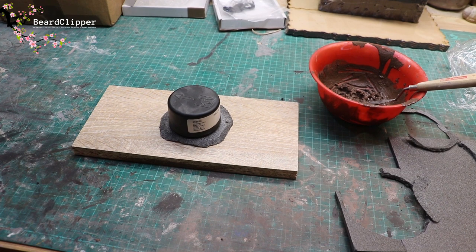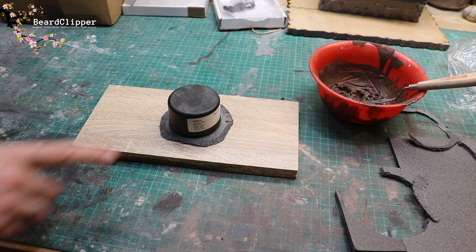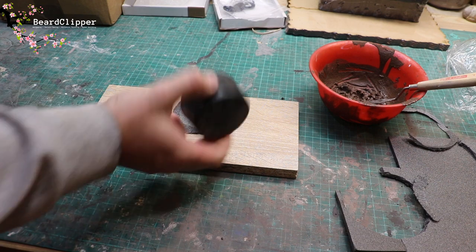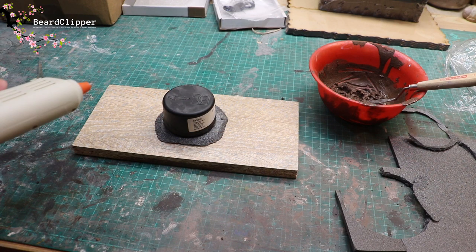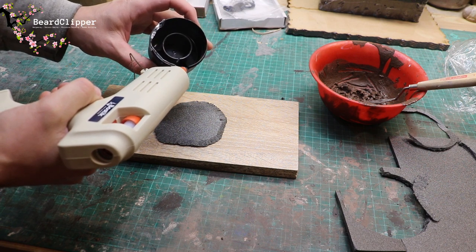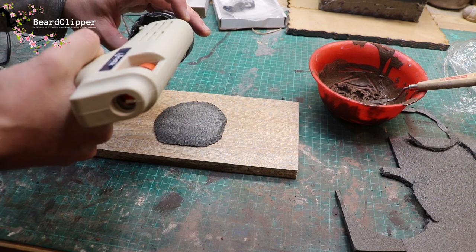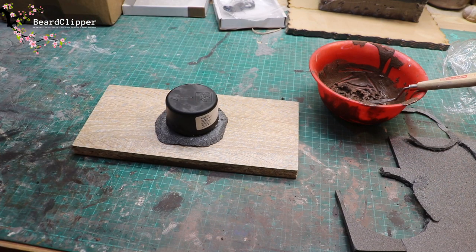Scatter terrain piece number five is going to be a haystack. I'm going to follow the instructions in the book pretty much to the letter because it sounds like a really cool idea. They suggest using the top of a spray can. I've taken some black foam, made it into a base and bevelled it. I'll run a bead of hot glue around the base of the spray can lid to get it glued in place. Hot glue goes off immediately - no faffing, no drying time.